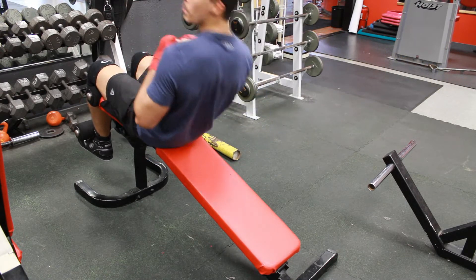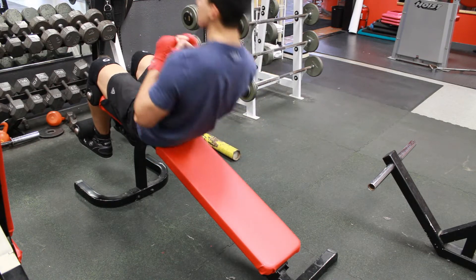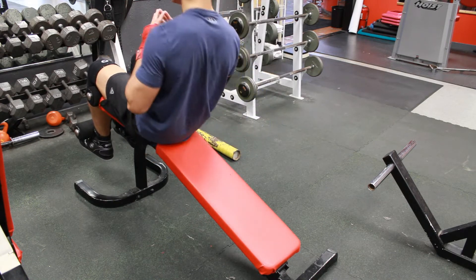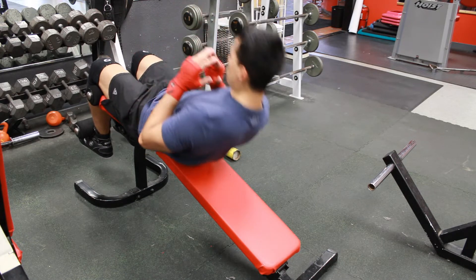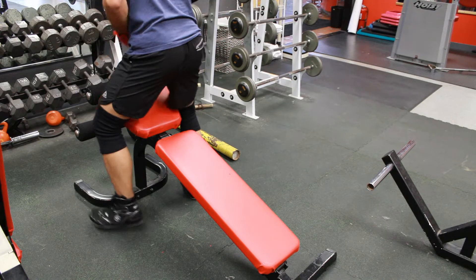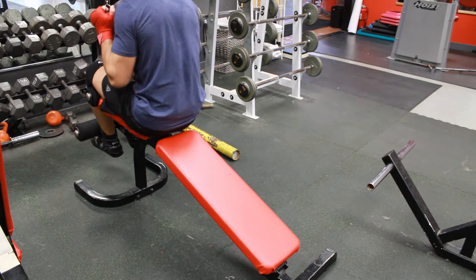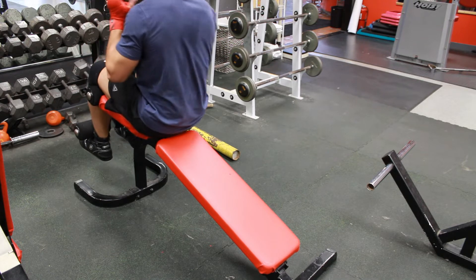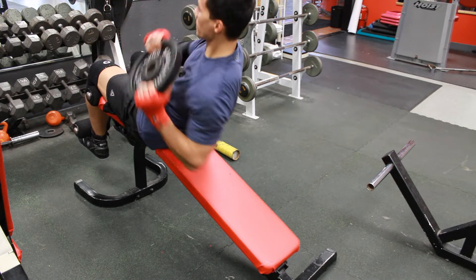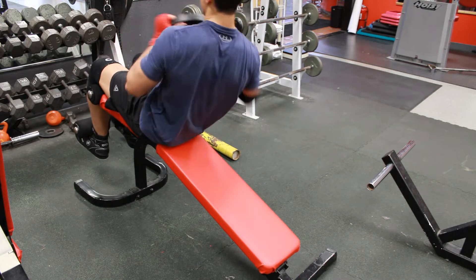If you want to develop more power in your punches, you absolutely need to do more core work, because you won't be able to generate enough torque to get shots that pop. These are just the ab workouts I'm doing today — sometimes I do leg raises, planks, weighted crunches, Russian twists, side planks, all sorts of things.